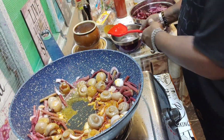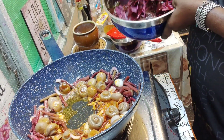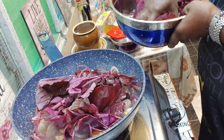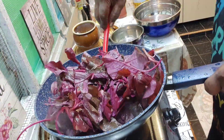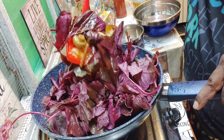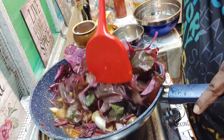Now add in the vegetable, which has been washed many times — I also soaked it in salt for a while. This will get soft very fast; what looks so big will look very very tiny in a while.